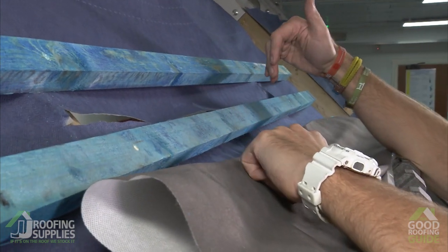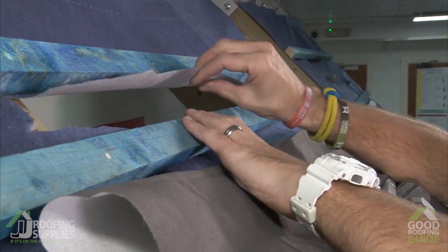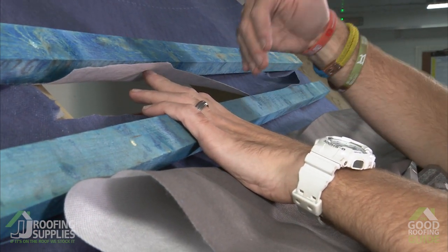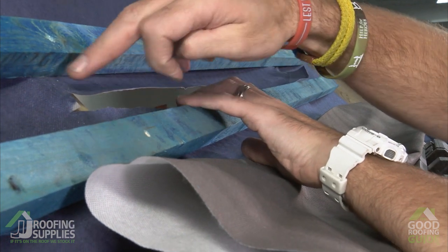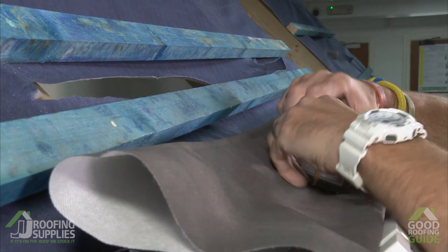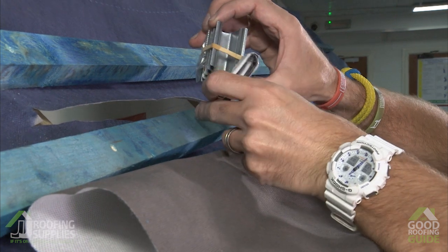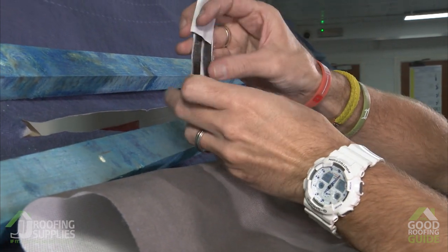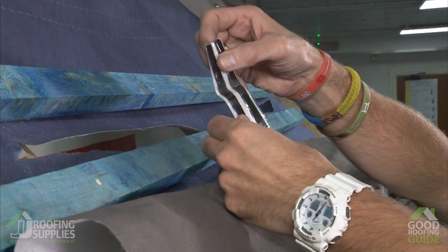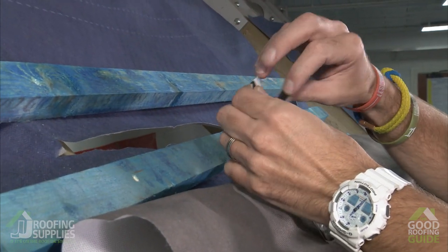In preparation for the drainage channel being fitted at the top, we've already cut a flap in the existing membrane which is going to tuck into the drainage channel along with the felt collar. But in doing that we've naturally created the potential for water ingress underneath the membrane. So as part of the kit that we provide we have two strips of butyl putty. We'll simply peel off a single strip for each side, run that down the outer edge of each cut, and that will give us a nice weather-tight seal.